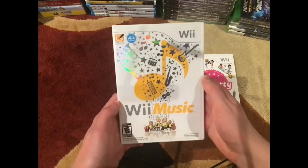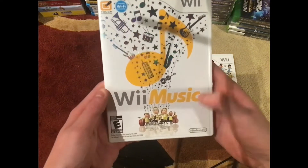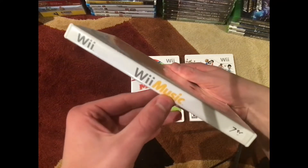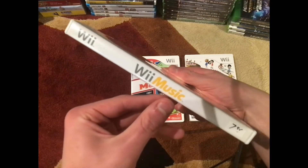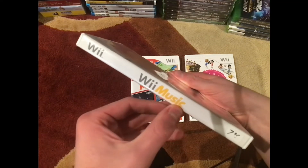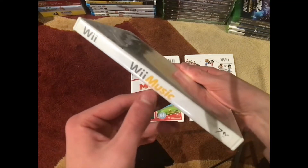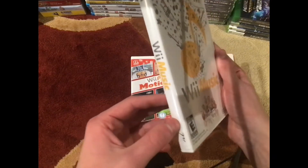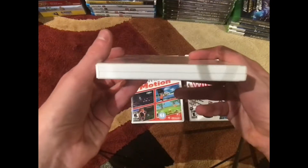Nice and shiny with all the music notes and instruments on the front there. The word 'Music' is actually orange. I found a lot that are worn from the sun and are completely yellow, almost unseeable, but I found this in really almost perfect condition, which I'm glad I found.